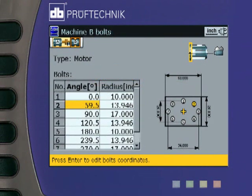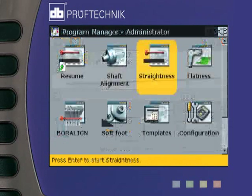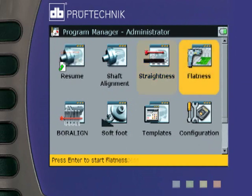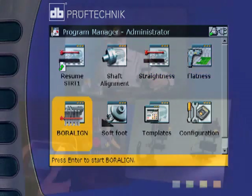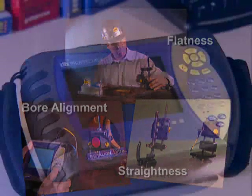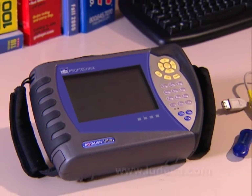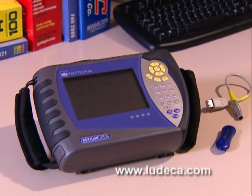RotoLine Ultra lets you handle vertical or horizontal flange-mounted machines with ease, letting you custom configure each support flange for the correct number of anchor bolts and pattern. In addition, RotoLine Ultra provides you with different flange shimming solutions and moves. Its flexible platform also allows you to add programs for other measurement applications. Learn more about these programs by selecting the links at the end of this video. With RotoLine Ultra, your tool never becomes obsolete.